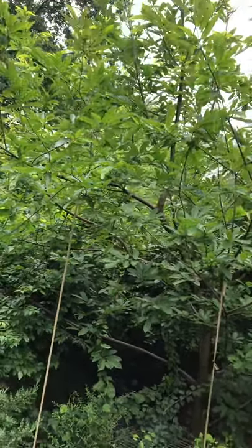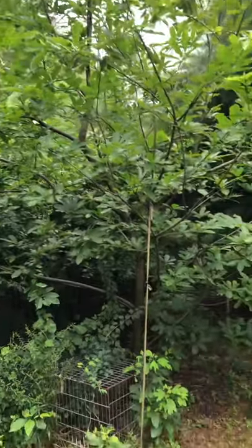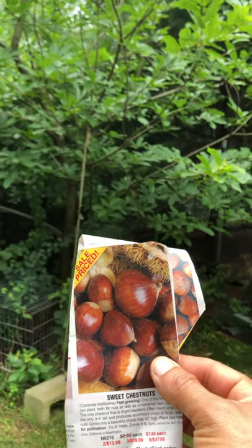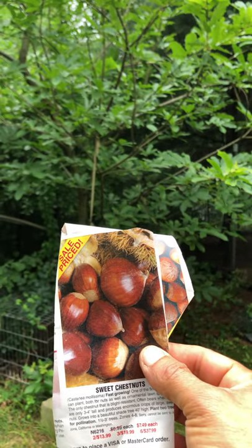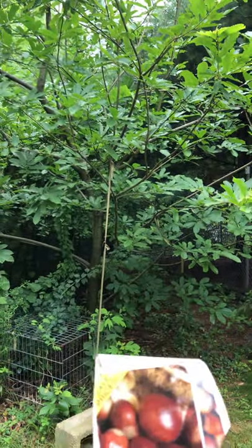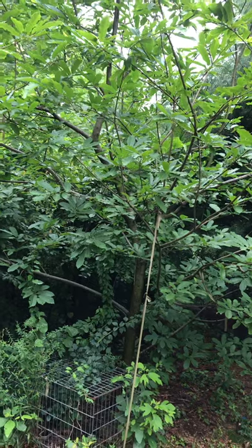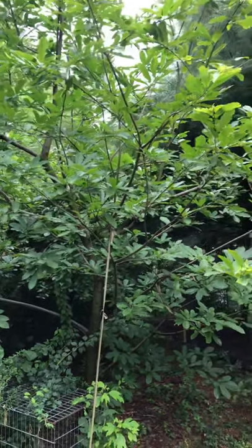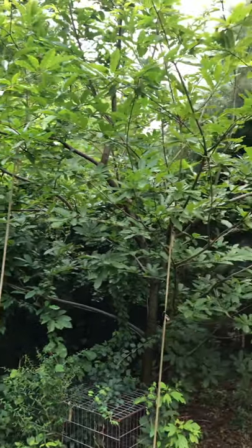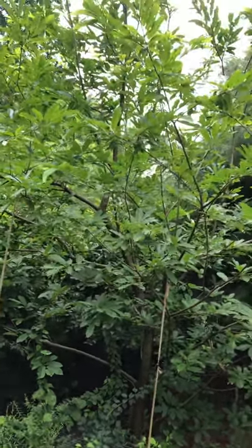I'll show you a picture of what it looks like — it kind of looks like Pana, which is a tree we see in the Dominican Republic and Puerto Rico. You cook it the same way: you boil it or roast it, and it's sweet like a sweet potato. The tree grows pretty big, so if you don't have the space, buy a grafted tree so you can have a smaller tree, unless you're looking for a shade tree.